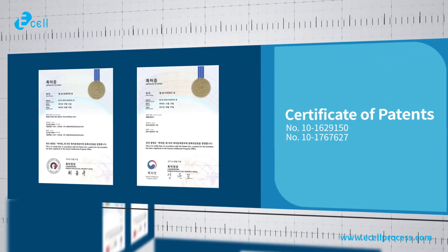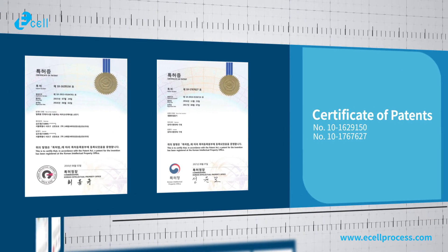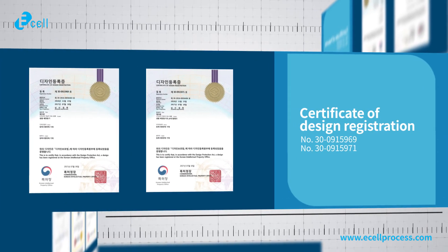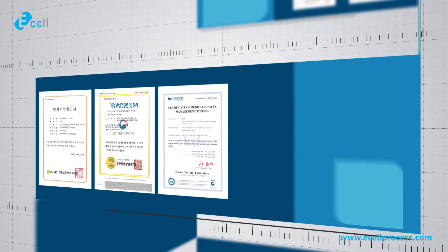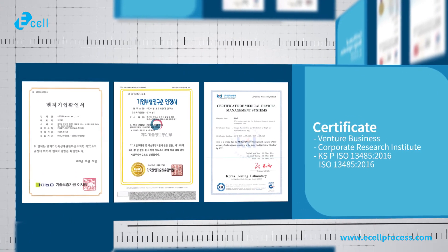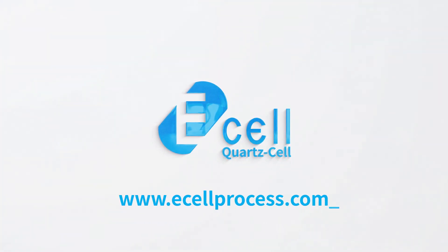E-cell is willing to provide total solutions of single-use products. In today's flexible manufacturing environments, many companies have implemented single-use systems. To meet these changing customer inquiries, E-cell provides premier single-use systems. Our products are used in a variety of sizes with specialization in custom design. Thanks for your attention and precious time.